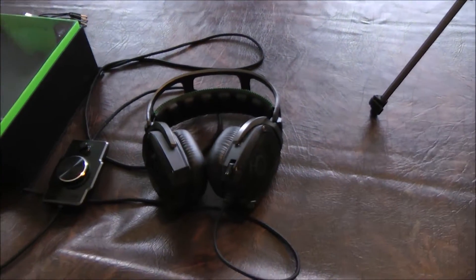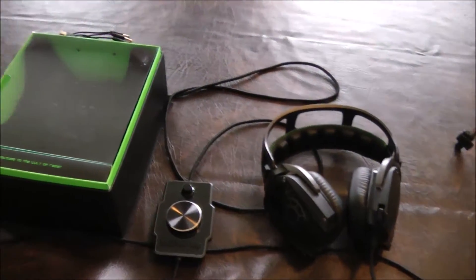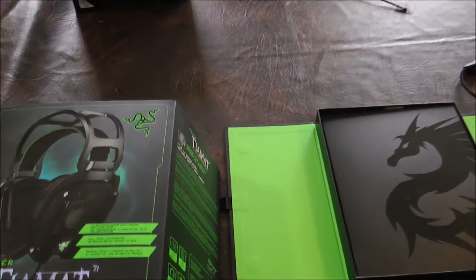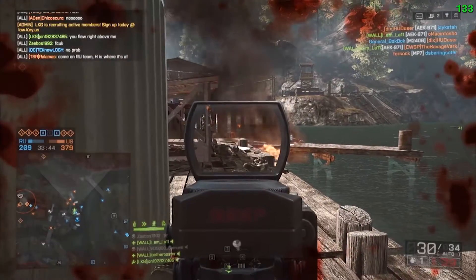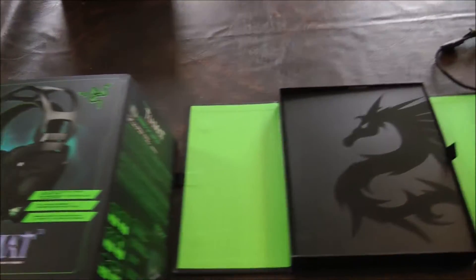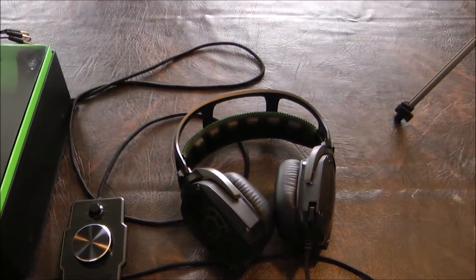So guys, today I'm going to do a quick review of my gaming headset — the headset that I use when I game on my PC, and also when I use it to create my videos for YouTube.